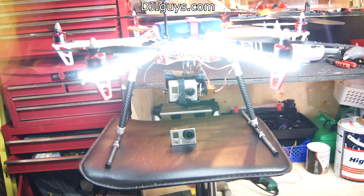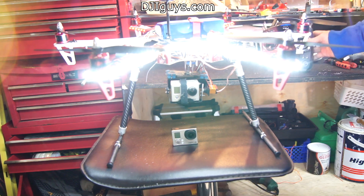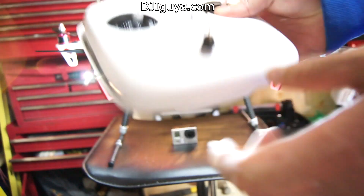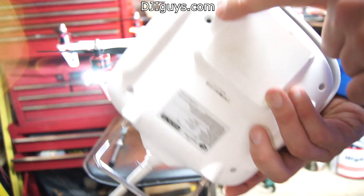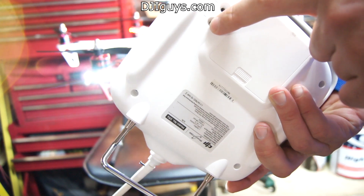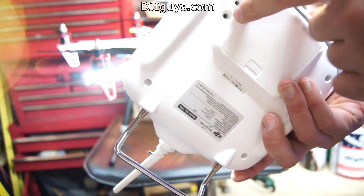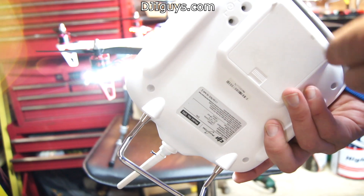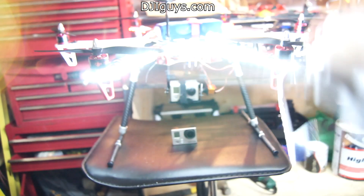This is a quick video to show you the tilt mechanism using the Naza. You can do this with the DJI Phantom as well. Your stock controller has an extra channel on the back, which is proportional, so if you stick something in there like a screwdriver and turn it, you'll see your X1 channel on your Naza assistant moving.